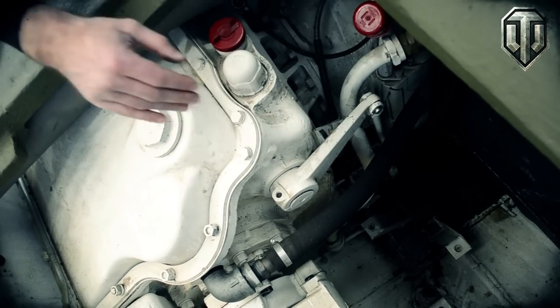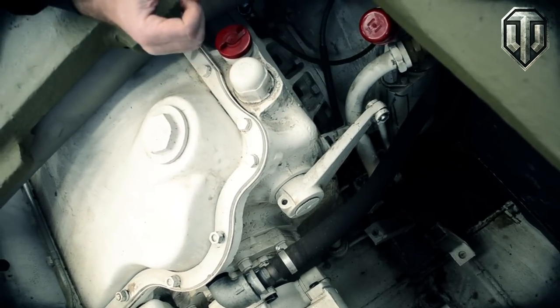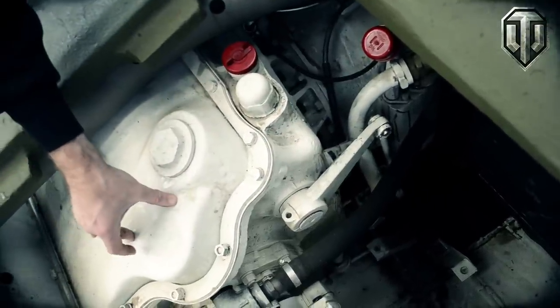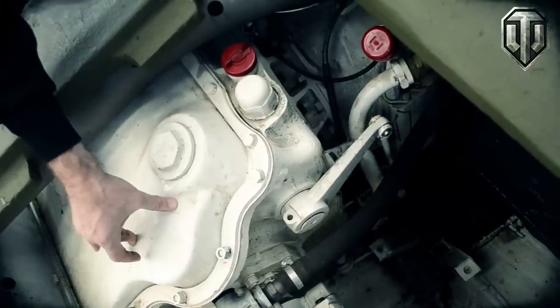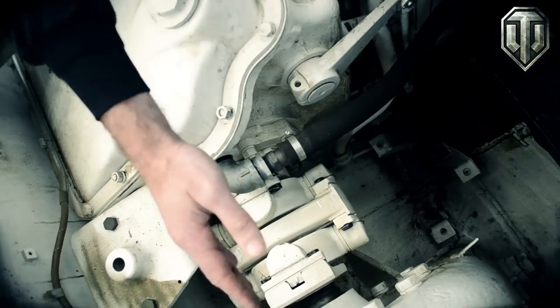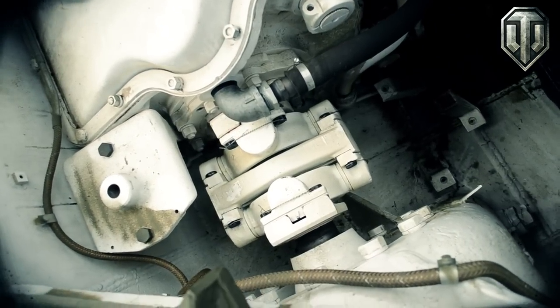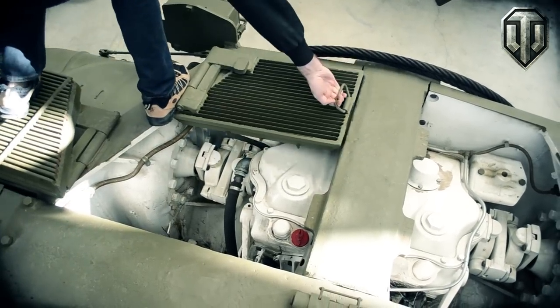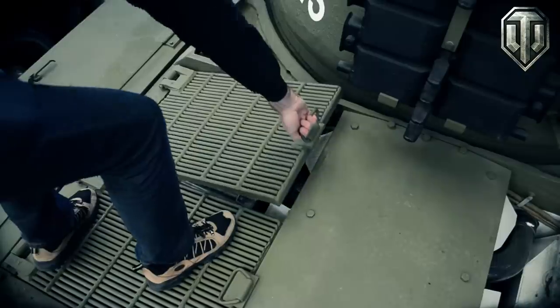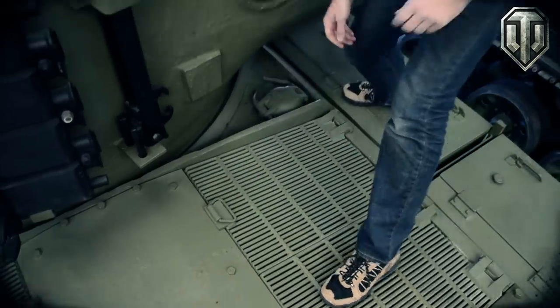This is one of the steering linkages. As you pull back on the brake handle, this will move and apply brake pressure to three drum brakes per side on the differential. The final transmission of power is conducted through the universal joint, out through the final drives and then the sprocket wheels. That's it for the engine compartment — next time we're going to move into the driver's hole.